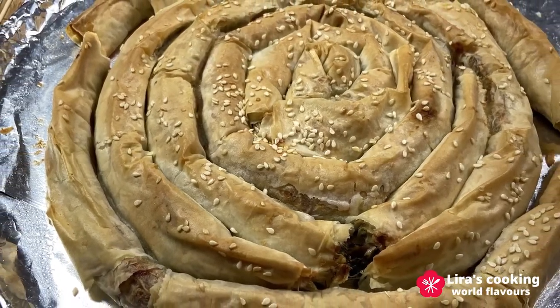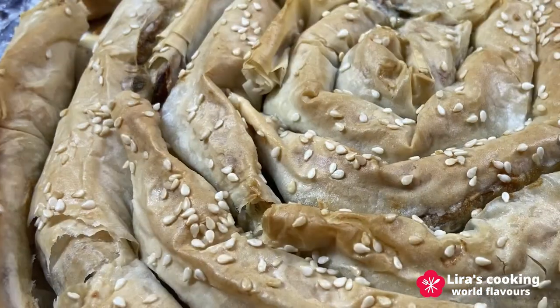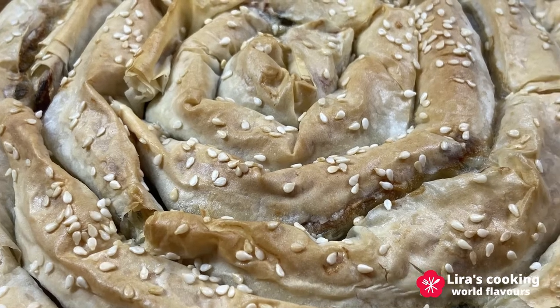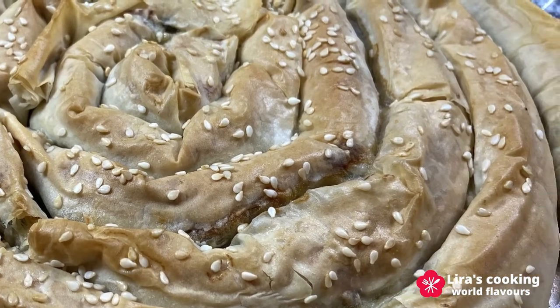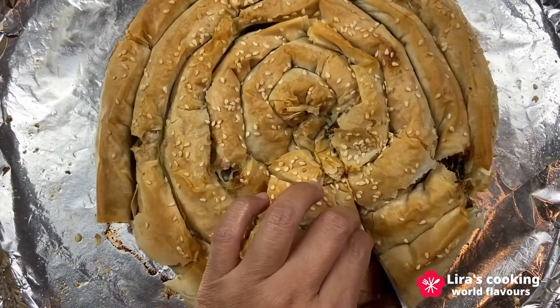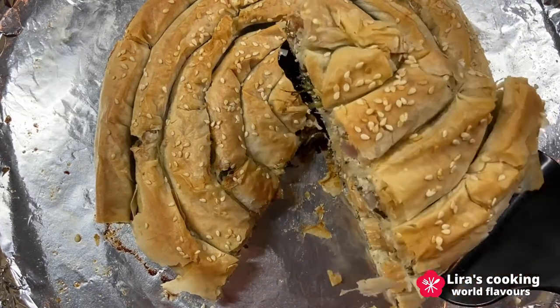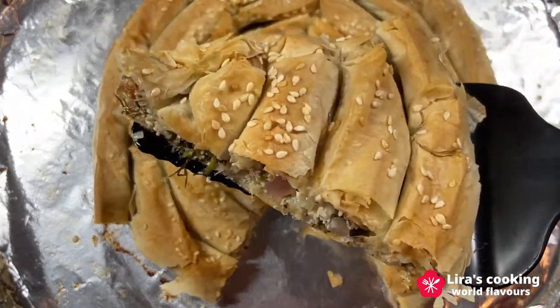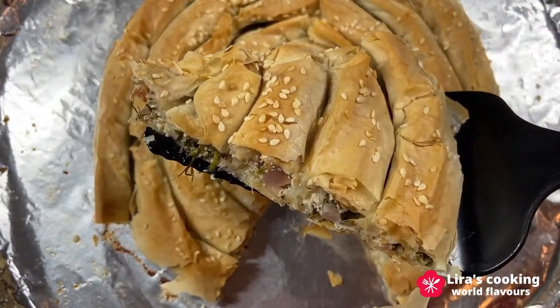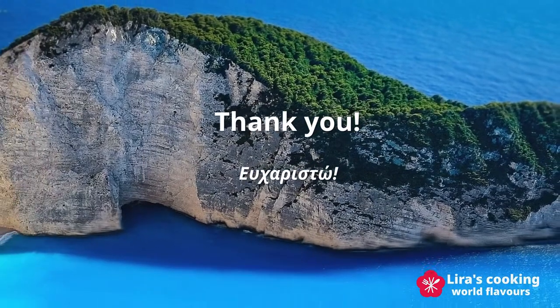Now this savory Greek spiral spanakopita is ready. It looks beautiful and smells good. We cut a piece of pie to taste — wow, really crispy! You can eat it as a main dish. It is a healthy and balanced dish with many nutrients. It's also an easy and delicious dish that you should try. Thanks for watching and see you next time.